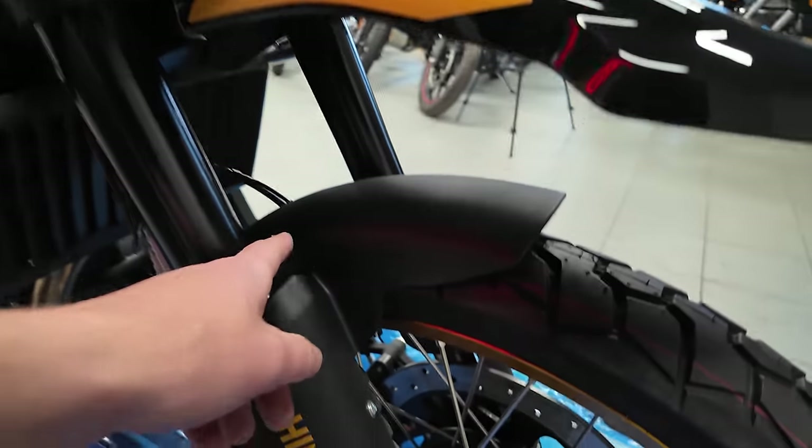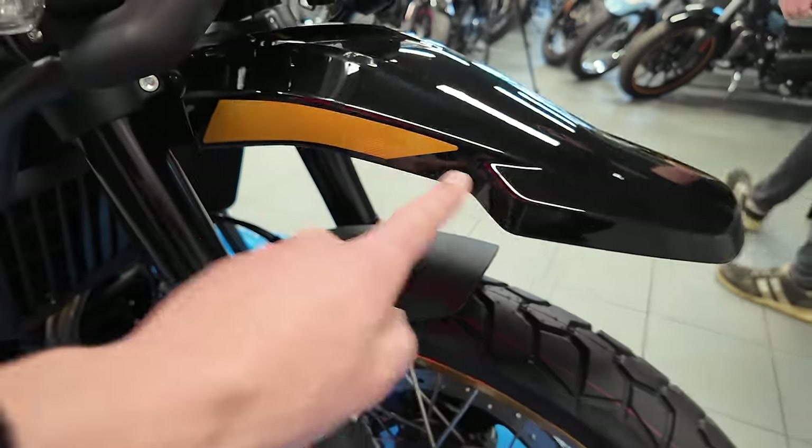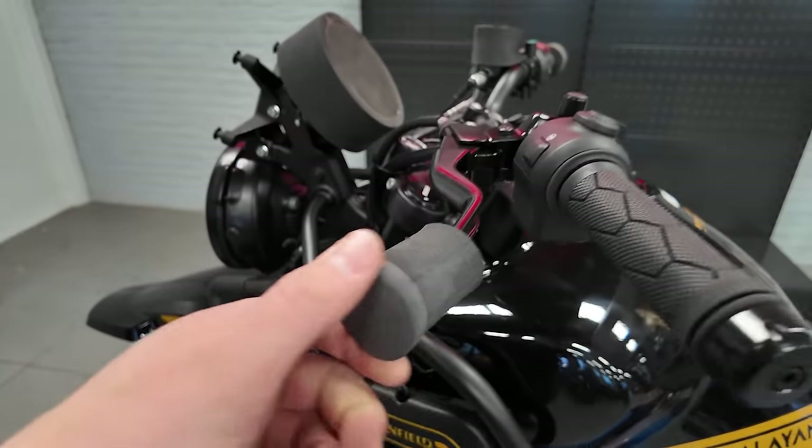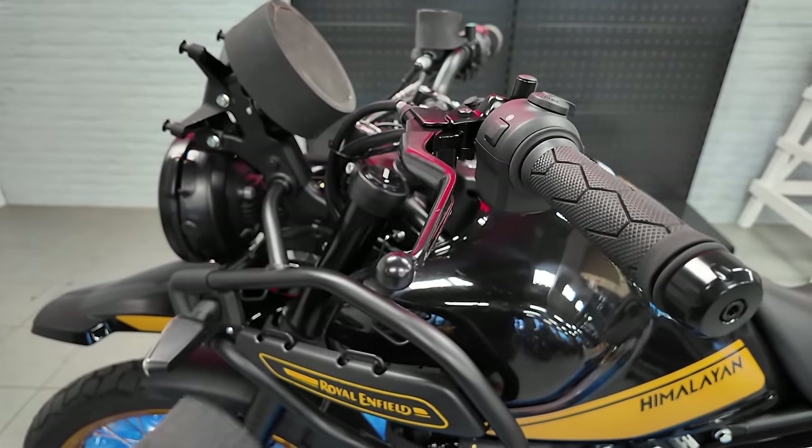Fun fact — we have the dual front fender yet again, one over here and one over there. Gotta make sure you don't get dirty. That is so satisfying.